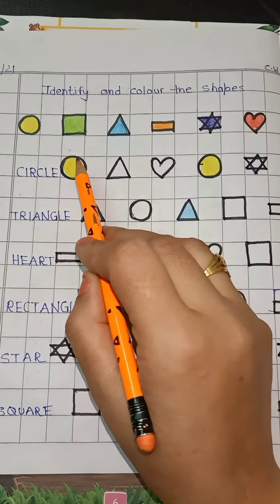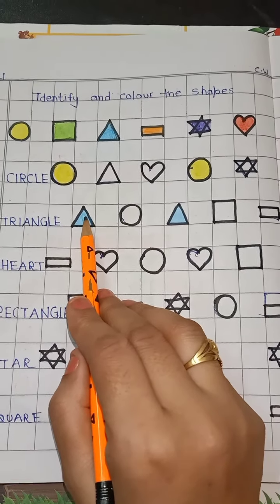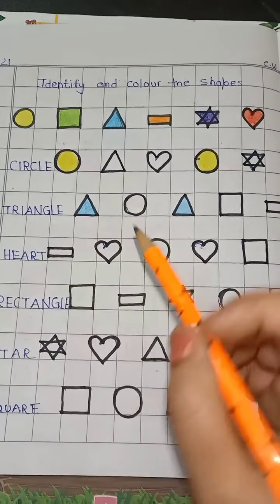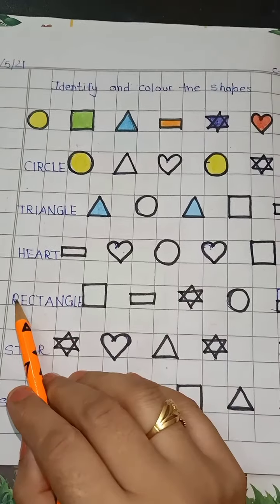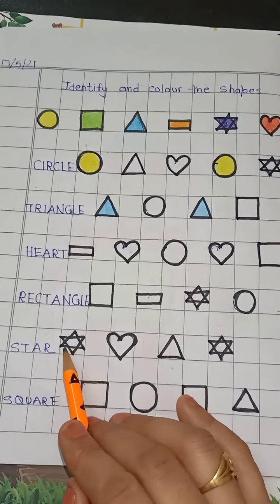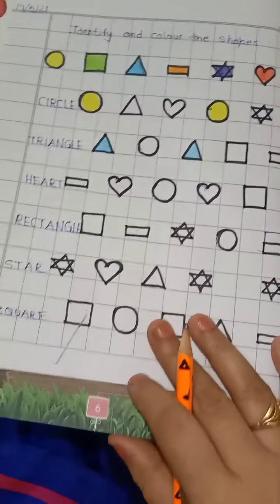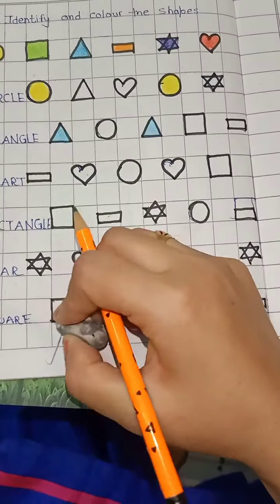Where is a circle? Yes — color it yellow. Now next is triangle. Where is a triangle? It has three corners — color it blue. Now where is a heart? Color the heart red. Now rectangle — color it orange. Which shape is this? Star — color it purple. And which shape is this? Square — color it green.